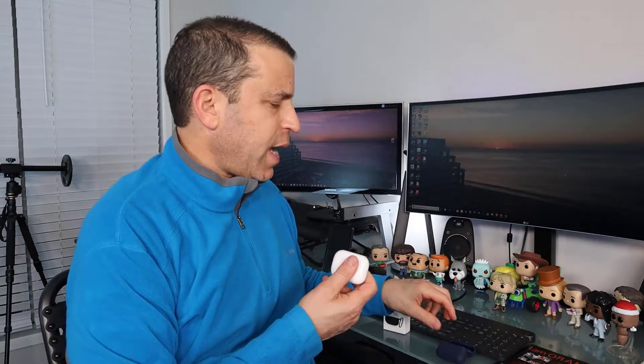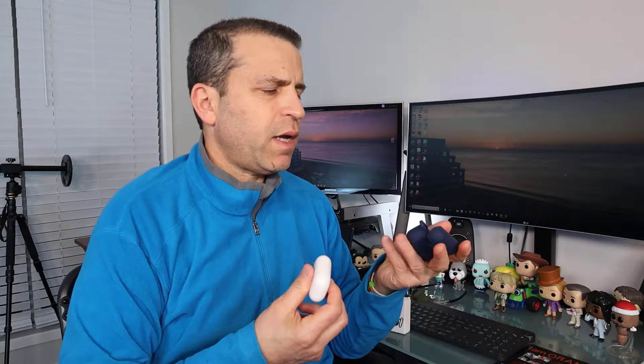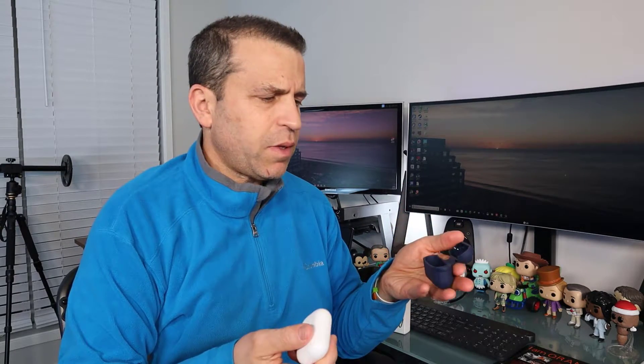Hey, what's going on, everybody? Hope you're having a great day. The other day I did finally pick up the new AirPods Pro and certainly enjoying them so far. Just like I had on my first set of AirPods, I had a silicone case and I then switched to another case.